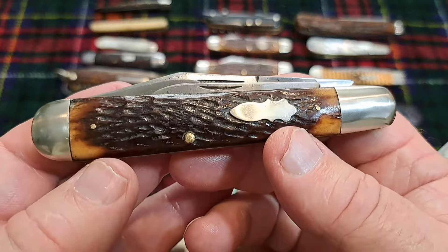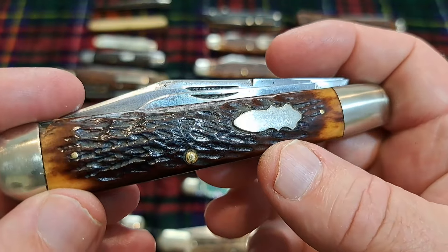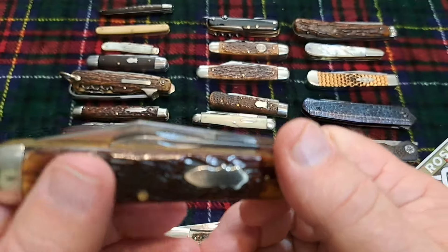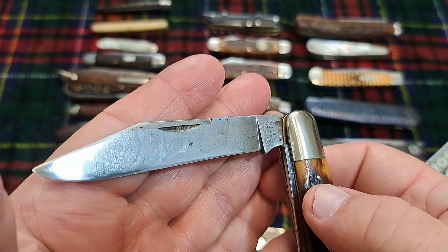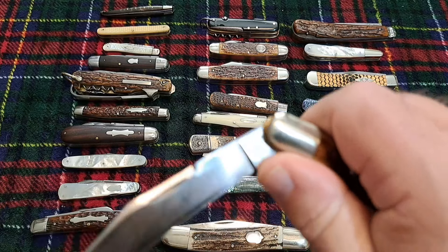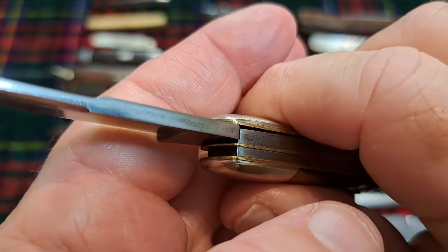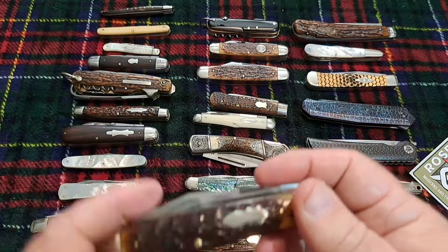And lastly from Robeson is this English jack — just gorgeous original bone on this knife. Just a fantastic knife. They represent the best knives made in the world at that time period, and probably still. Listen to that walk and talk — just snaps right on there, a gator snap.